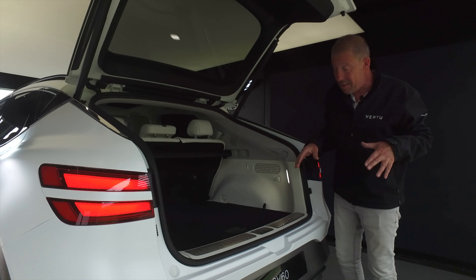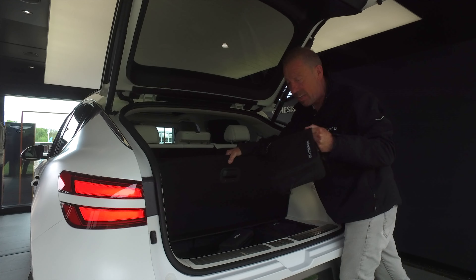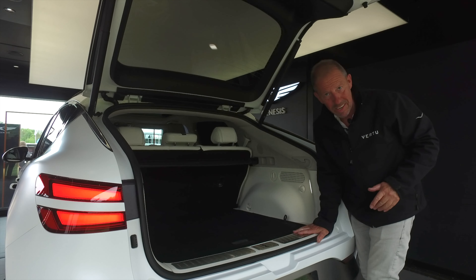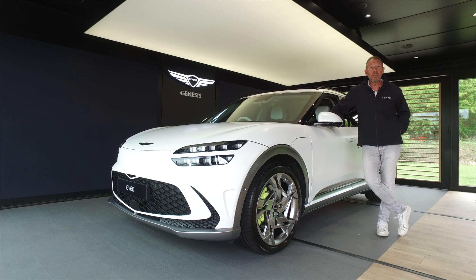The boot is electronically assisted and goes up in a couple of seconds. You get 432 litres of boot space. Underneath there's a place to keep your cables. Unfortunately you do get the inevitable pump and liquid latex — throw that away and get yourself a set of run flats. You've got scuff guards on here to stop the plastic getting scratched, 12-volt adapters, and all in all there's room to get at least five suitcases in here.